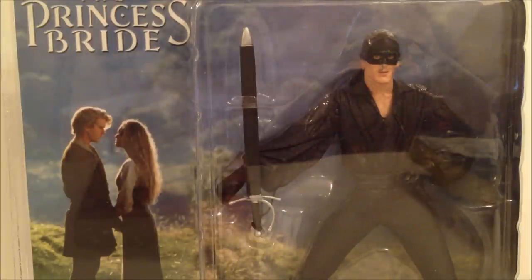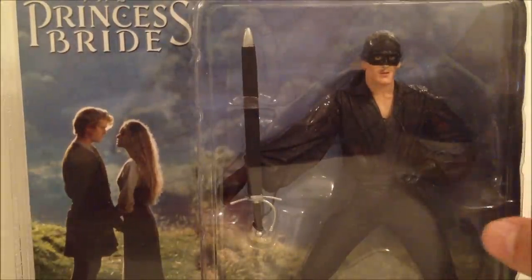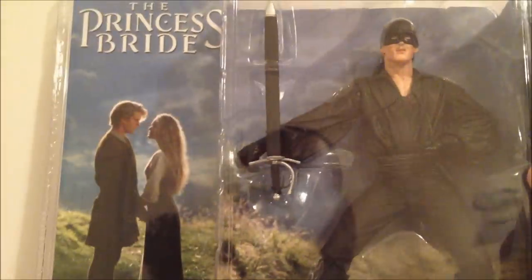Anyways, today we're looking at the actual figure of Dread Pirate Roberts. This is a figure I've been wanting for so long, but every time I tried to get it, it would be like 50 or 60 dollars online. I finally ended up finding this thing for 25 bucks and I'm really happy to pick it up. Looking at the clamshell packaging, this figure came out in 2005.